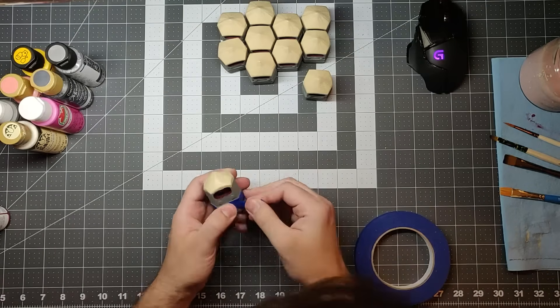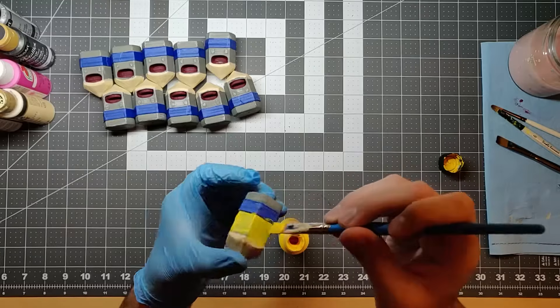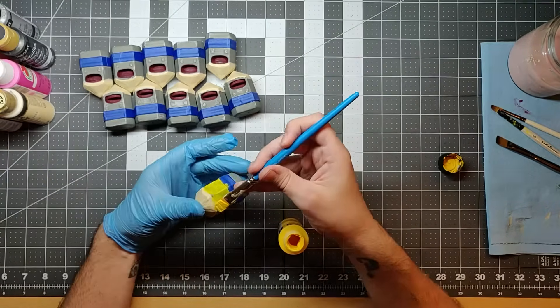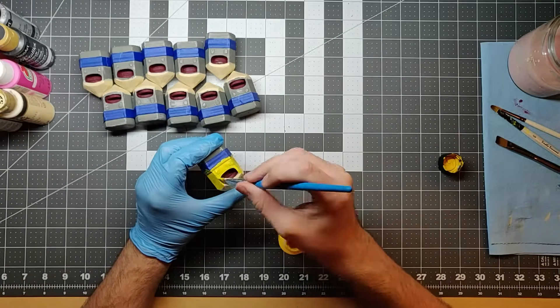Now it's time to start painting. I made two mistakes here. The first was masking — at this point I'm going to end up undoing this tape job and cleaning up the edges. The second mistake was not priming the main body of the pencil with a lighter color. I added so many coats of yellow and I still don't think it looks right.